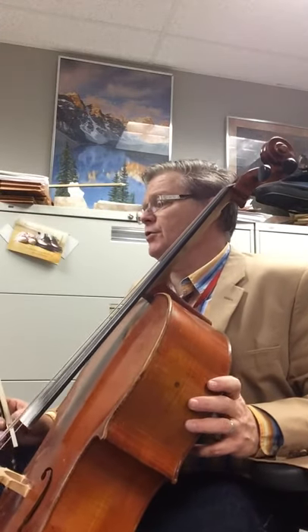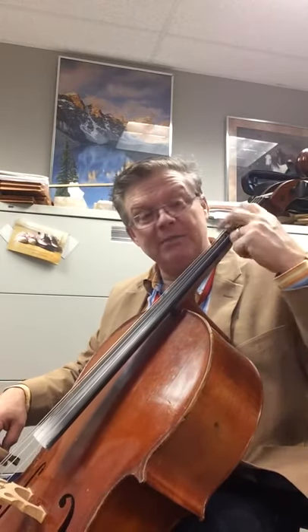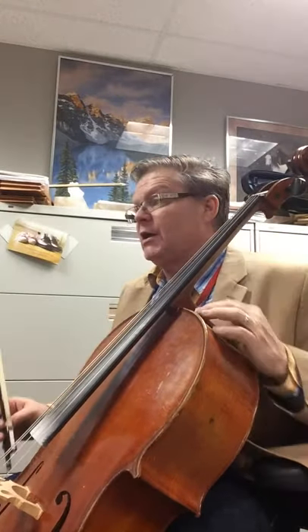The next note that we have to be careful of is over here on the C string, where we have F sharp. That means we're going to have to put two fingers in the third finger spot — an extension — to get that F sharp in the right position. So make sure you watch your posture.